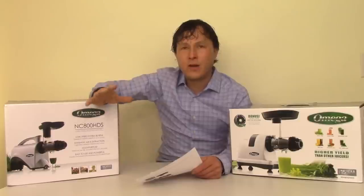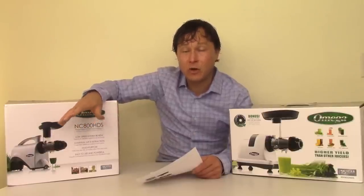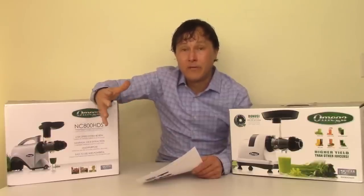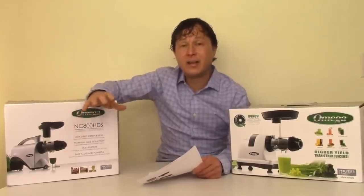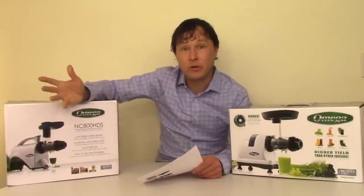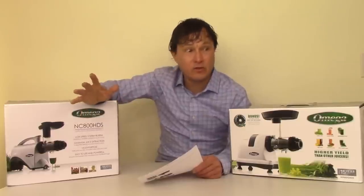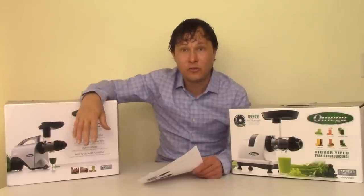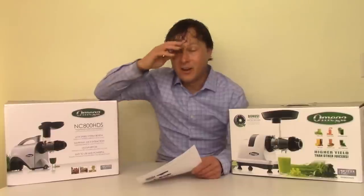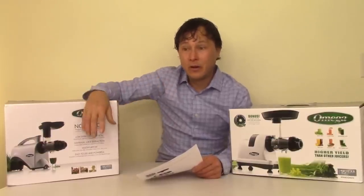Why do I consider myself a juicing expert? I've been juicing for 25 years straight — and even as a young child my parents had a juicer. I've literally been in business for over 20 years selling juicers, testing them, comparing them, first through online comparison charts and now through over 500 episodes on this YouTube channel dedicated to comparing and contrasting different juicers and appliances. I go out and buy juicers and test them. I have a wall collection of juicers — I'm probably single because I have too many juicers in my house. I don't know anybody else in the world who has tested as many juicers or made that publicly available as I have.